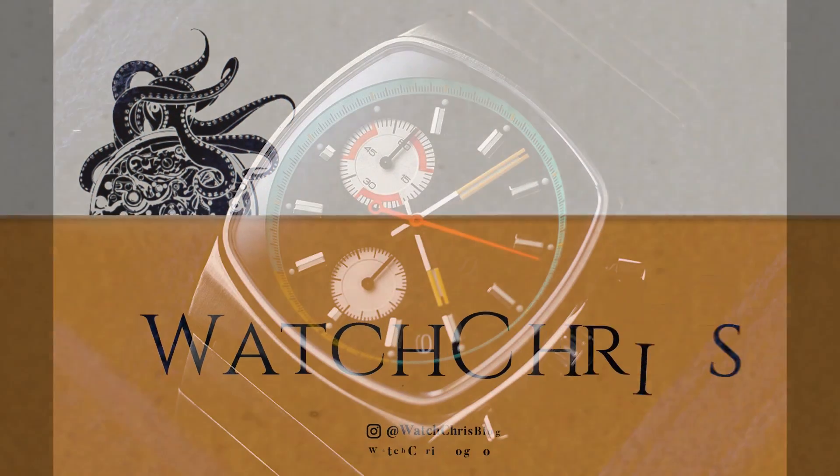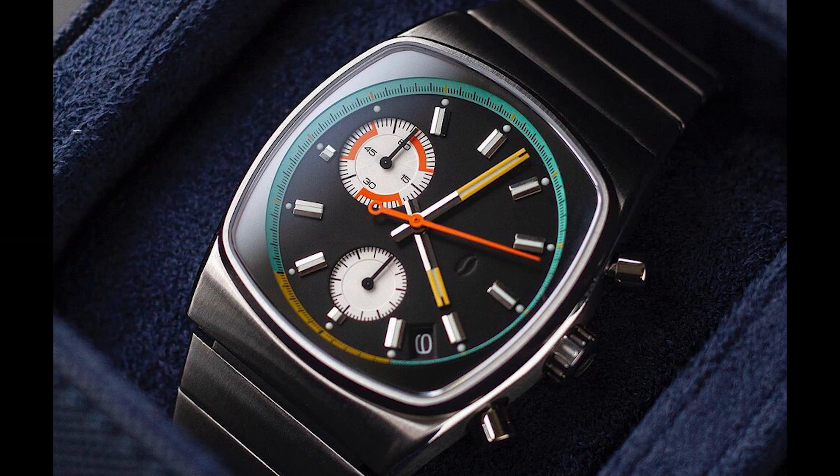What's up guys, it is Chris back with another watch video. Today I have news from Brew, a small micro brand located out of New York. They make watches inspired by coffee and retro designs. They came out with a really appealing retro-designed mecha quartz chronograph called the Metric, and it gets a very retro look with a retro bracelet and dial.